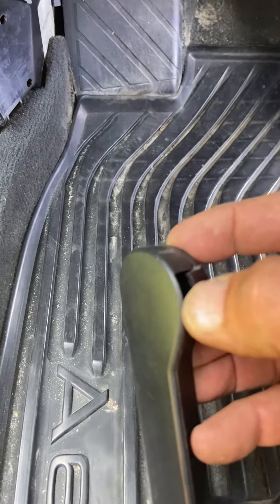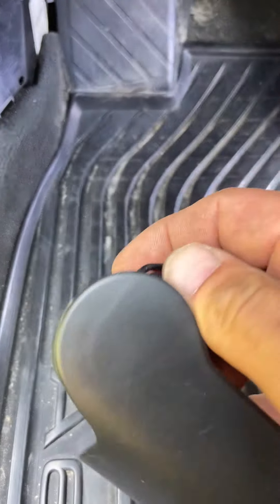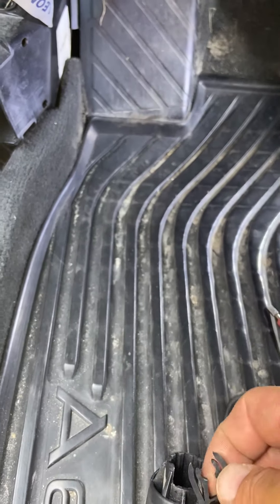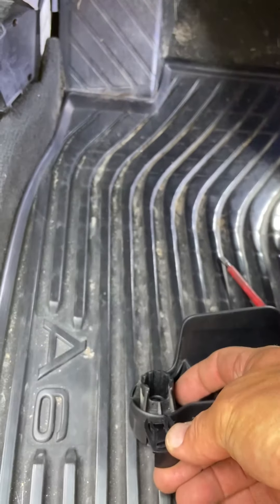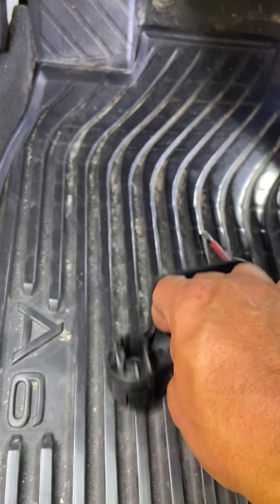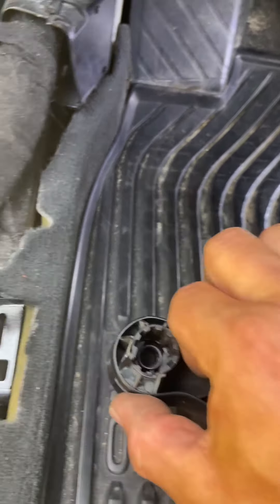What they've done is made a little flap on the back — a little tab that keys in from the backside where you can't see it. So when you go to install it, it'll click in like this, grabbing that plastic pin.